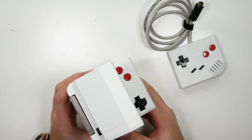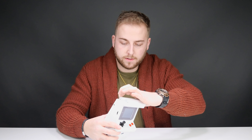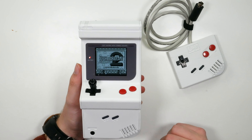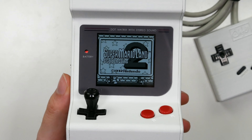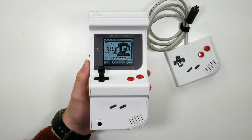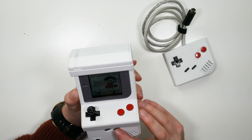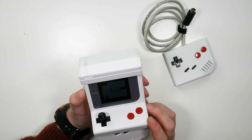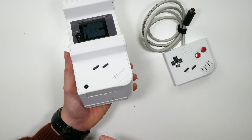Let's jump right into it — let's chuck a game in. I've got Super Mario Land 2 here. It fits like a charm. Shall I take that screen protector off? Why not. He said the on/off switch was a little tight so I'm going to use a bit of force here. That wasn't tight at all. Oh my god, look at that screen — I'll zoom in. That screen is stunning.